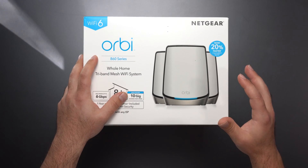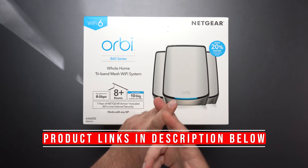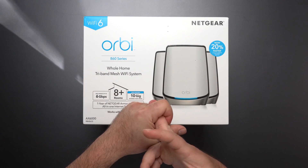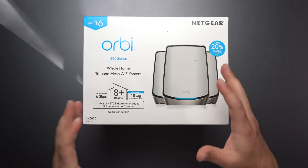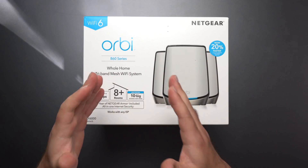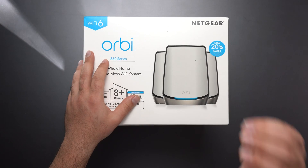Hey, what's up guys. Got the brand new NETGEAR Orbi 860 series that I'm gonna unbox and do a full review, speed test, wired and wireless backhaul configurations, range test, show you guys what the app looks like, and at the end let you guys know my opinion — who this is for and why.